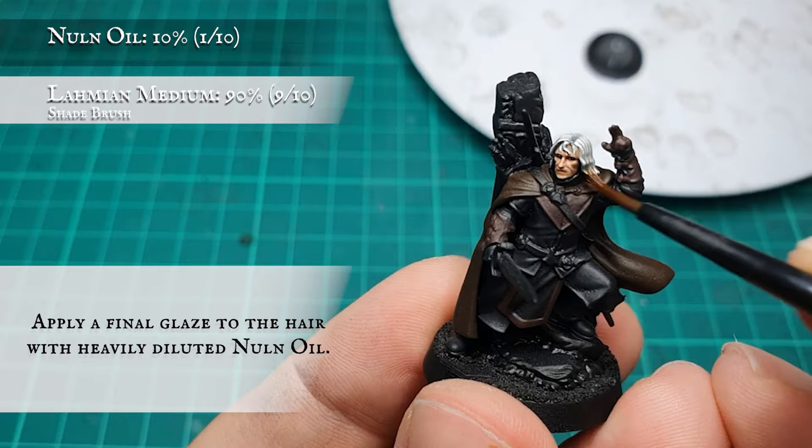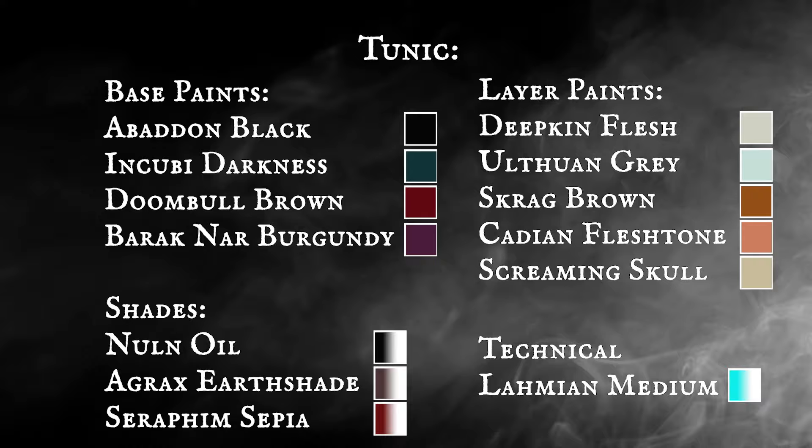Apply a final glaze to the hair with a thoroughly diluted shade of Nuln Oil. Tunic: